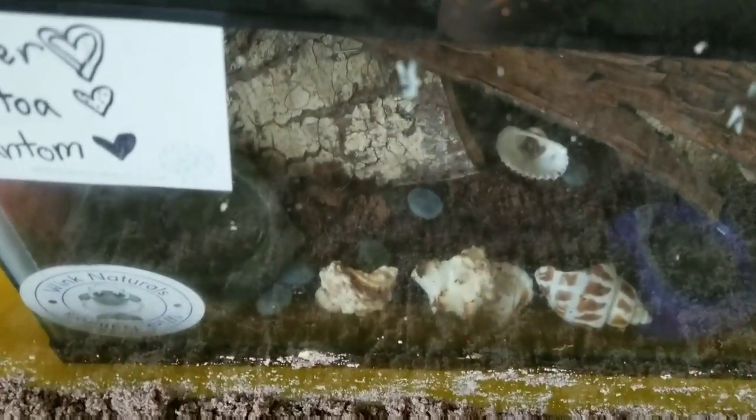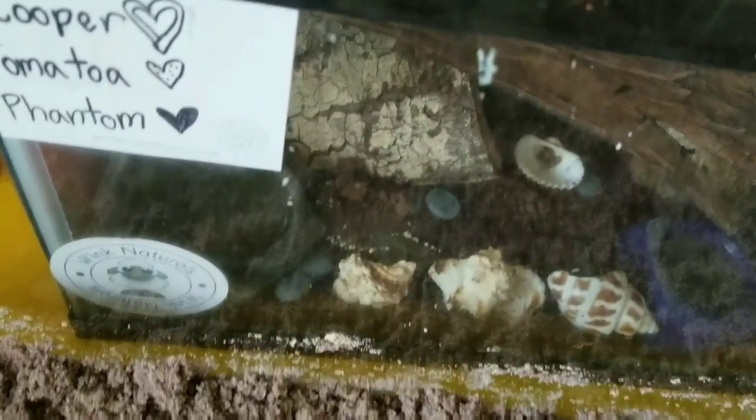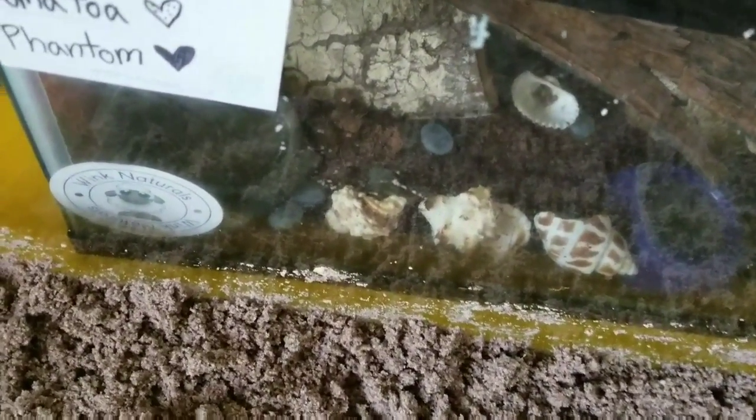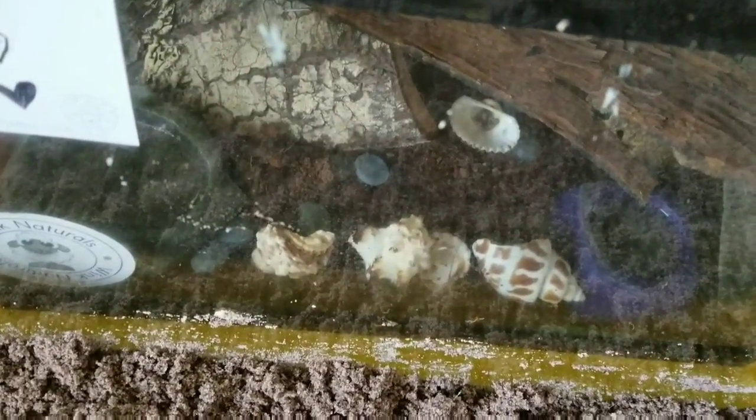We've got a little bit of a problem because one of my stinkers is in the process of molting — he just buried himself. You can kind of see a little bit of ground pushed up right there. So he's in the ground, and I'm not going to be able to move him into the new tank. I'll move his buddies over, but I won't be able to move the molting one until he comes back up on his own, because it's not safe. Their bodies are really, really soft, and any kind of movement could seriously hurt him or kill him. So I'll get his buddies moved into the new tank, and when he comes out of his little burrow, he'll get moved in with the others — he'll just keep the old tank as his little hospital tank for now.